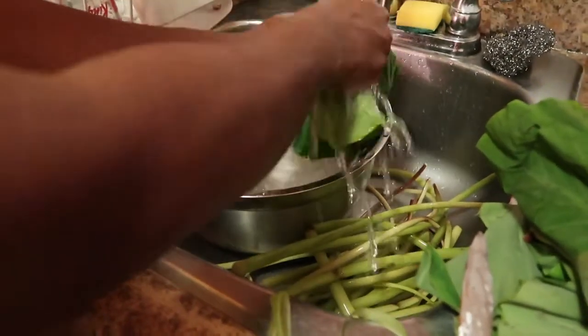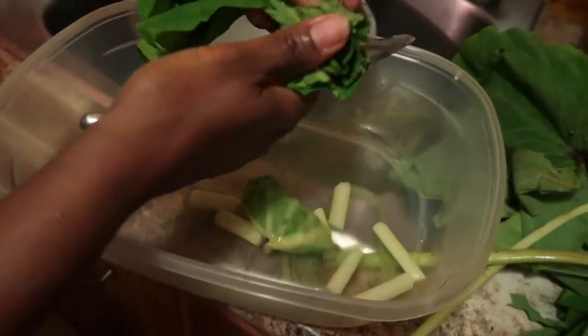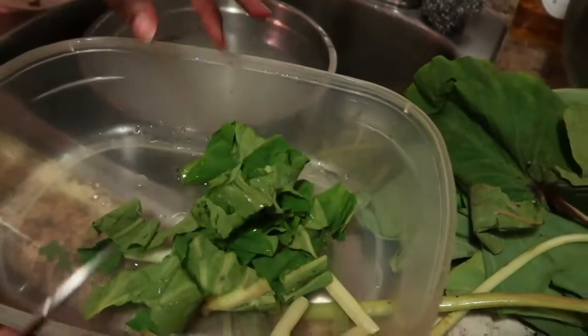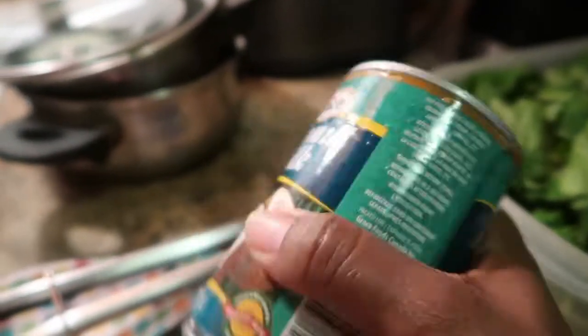Just wash it right there. Hold it off so you're seeing everything. And I cut it like this. Cut, cut, cut, cut. This is coconut milk — I'll be using some coconut milk to make my callaloo today.